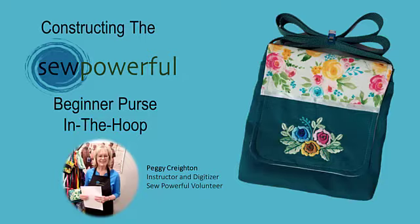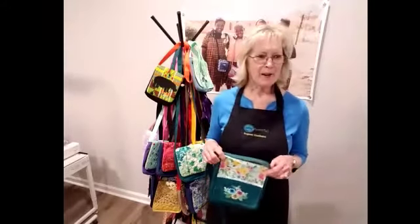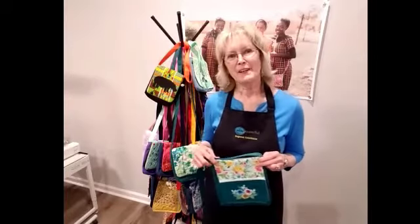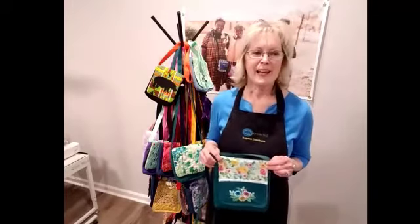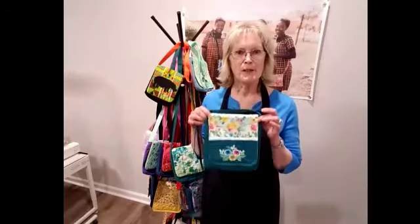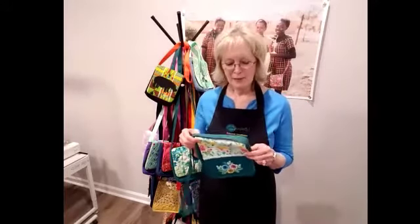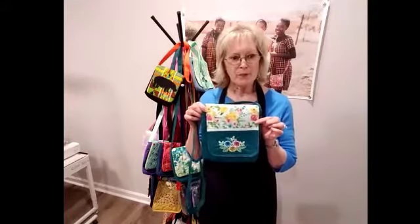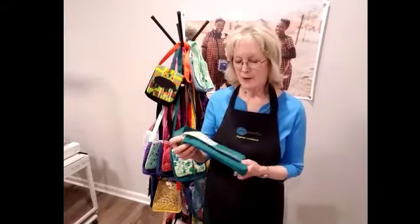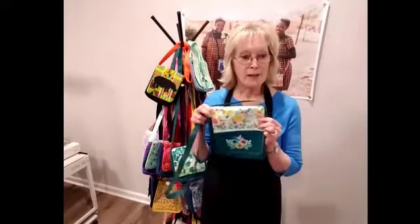Hi friends, I'm Peggy Creighton with Sew Powerful and I'm the Regional Coordinator for Georgia and the Area Manager for the Southeast. Today I'm so excited to tell you about our new in-the-hoop purse design. You'll be able to make this cute little purse with all the designs in the hoop, so stay tuned. I'm going to tell you how to get it, how to do it, and what you'll need.